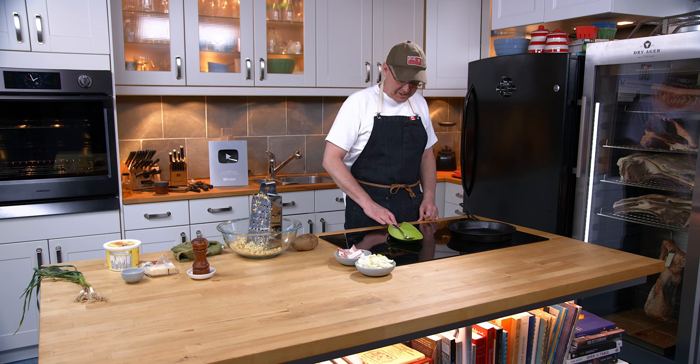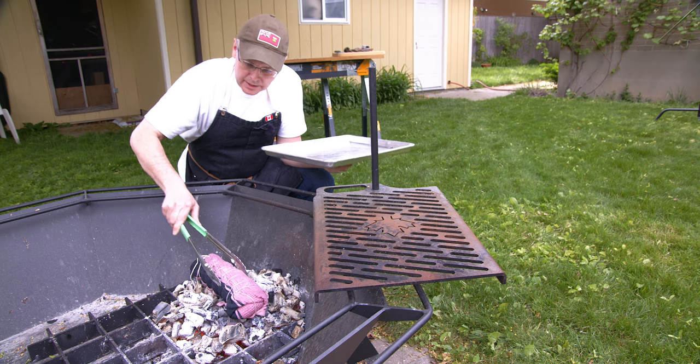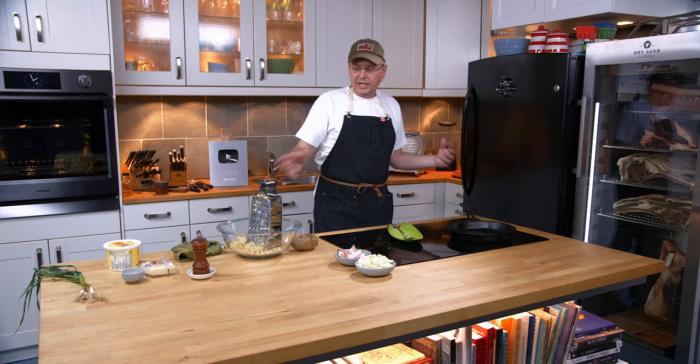Welcome friends, welcome back to the kitchen. Today we're going to do a little side dish. I've got the fire going outside and I'm doing a beef tenderloin over the coals and I wanted to make a potato dish to go with it.